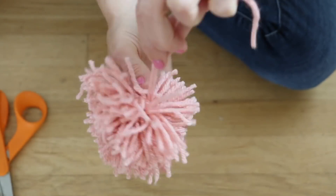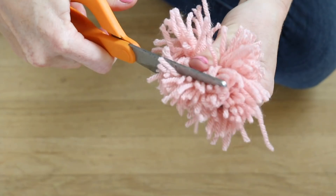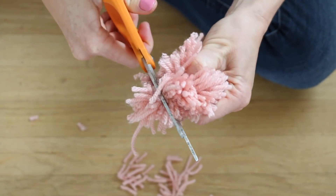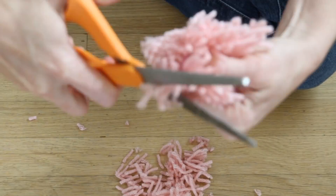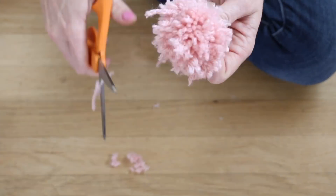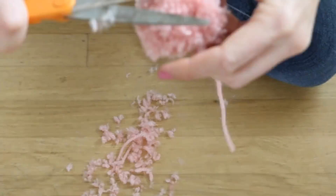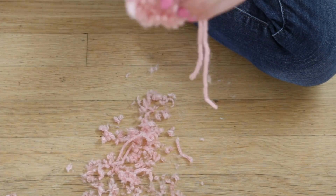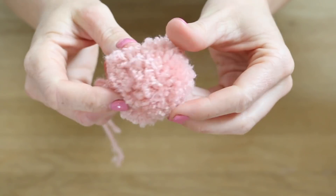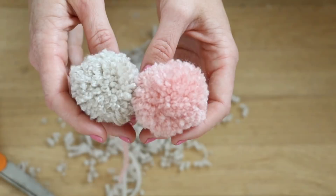Once you are done, you will see you have a very shaggy, funky looking ball. To create that super plush pom-pom look, you're going to want to start trimming down your pom-pom. There is no exact art to this, but it just takes time, a little bit of muscle, and a really good pair of sharp scissors to get your pom-pom to the perfect shape. The more you cut it down, the plusher it will look. Just keep trimming around the little circle — don't trim the long pieces — and you will have these really cute little pom-poms. By wrapping mine around my hand about 100 times, I got them to about 2 inches in diameter each.